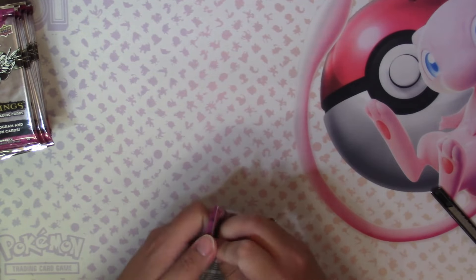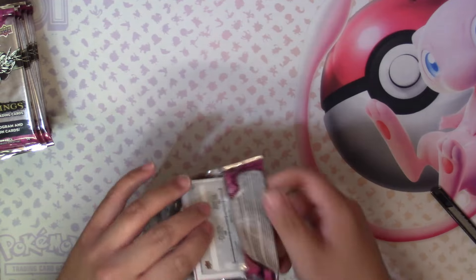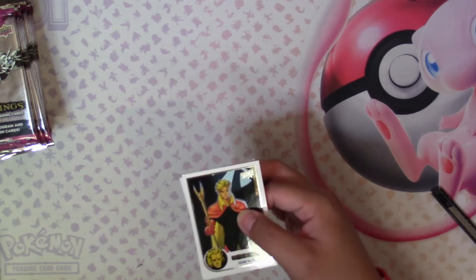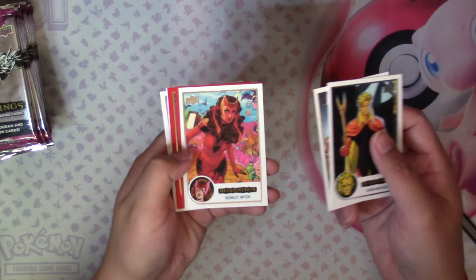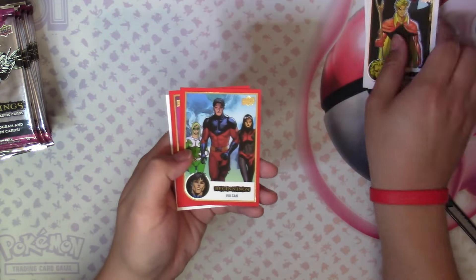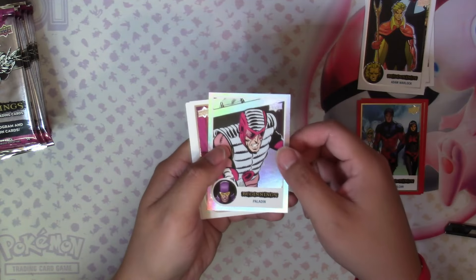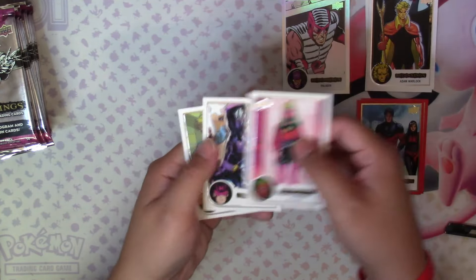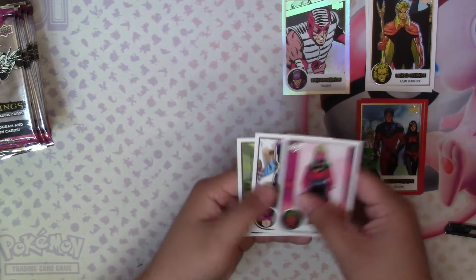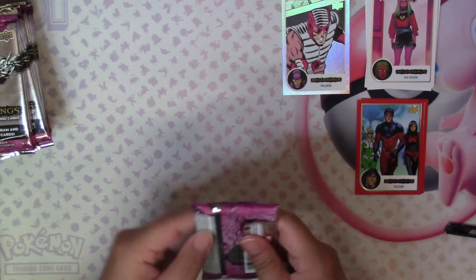Starting pack number one: Adam Warlock, Ringmaster, Starla Witch, Red Vulcan, Red Vision, a Flip-the-Facts Paladin, Vision again, Hawkeye, and Sasquatch. I don't think I pulled Hawkeye in the first two boxes, so that's cool.